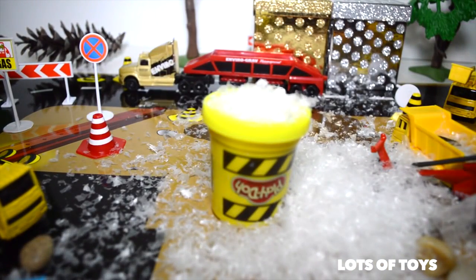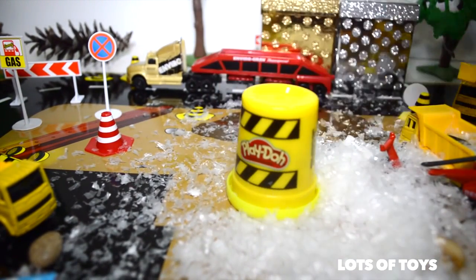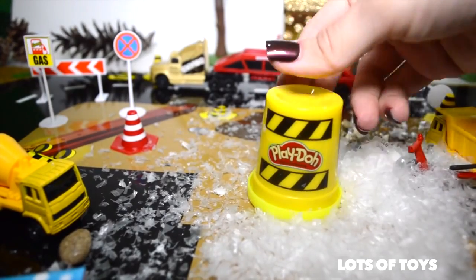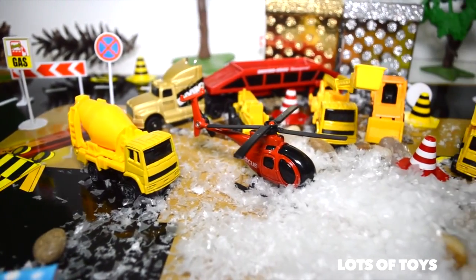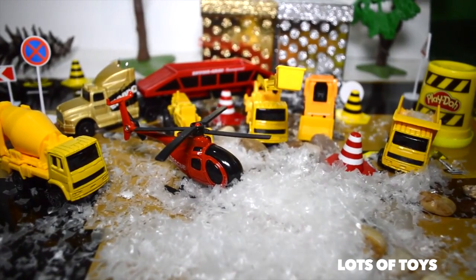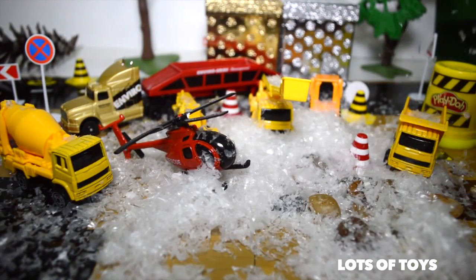And a dump of snow — awesome. Look at this: you can turn this can upside down and what do you have here? You have a barrel. A construction barrel. I love all the snow here, it's awesome. More snow coming through. Looks like it's snowing here.